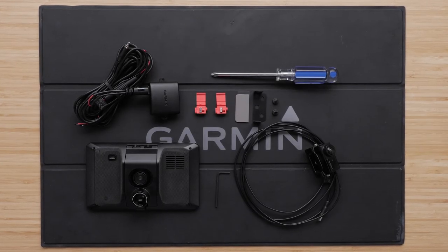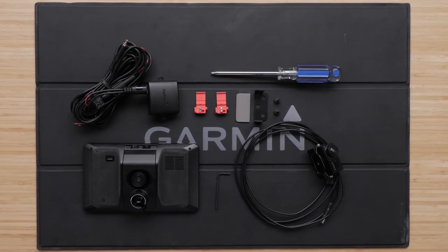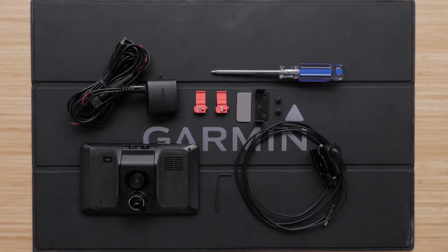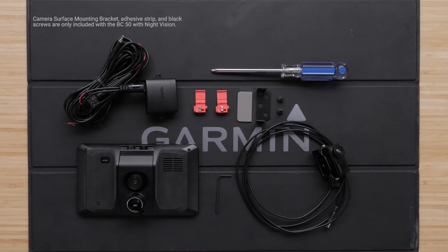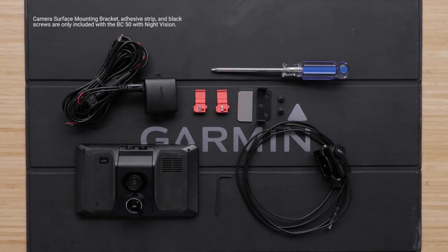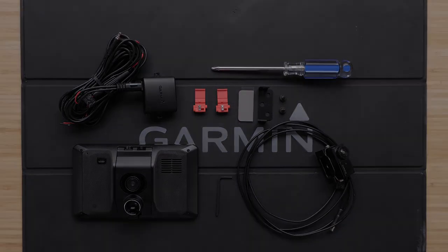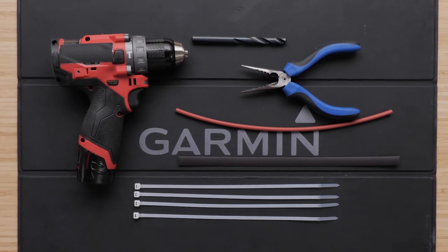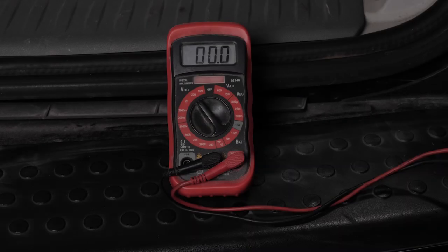You will need your BC50 Wireless Backup Camera and Transmitter, a compatible Garmin automotive device, solderless wire splice connectors, hex wrench, hex screws, a number 2 Phillips screwdriver, and depending on your mounting preference, either the camera license plate clip bracket or camera surface mounting bracket. An adhesive strip and self-tapping screws are included with the BC50 with night vision. Additionally, though not included, you may also need a drill with a 10mm drill bit, heat shrink tubing, pliers, bolts, cable ties, and additional screws for mounting the transmitter. You can use a multimeter to test for a ground and 12V positive voltage.